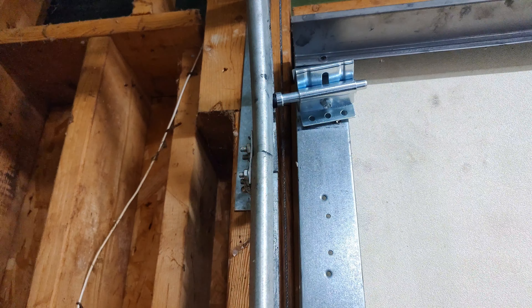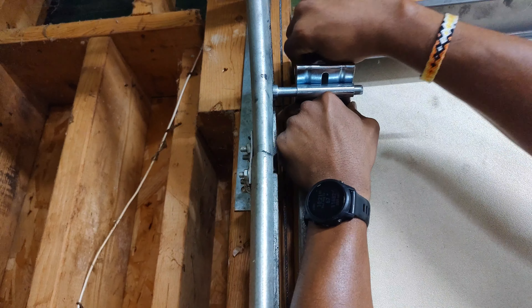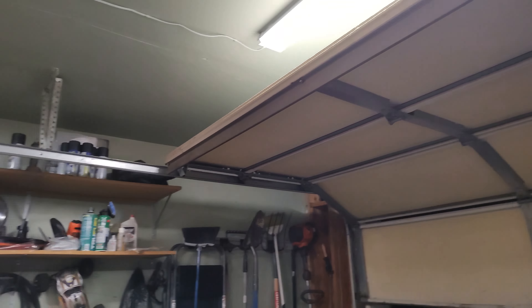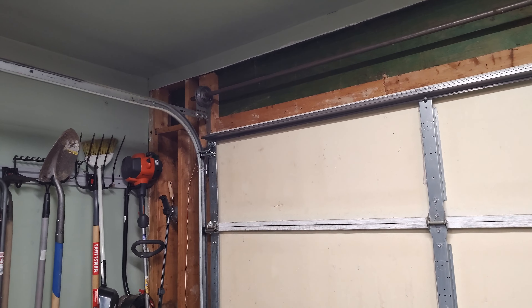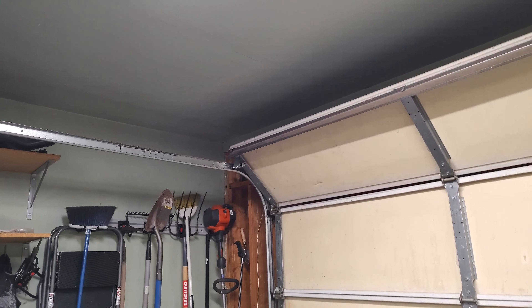So this has been worked on at some point, because these two screws are different. Since I know that was a trouble roller, let's see if it works any better. It might be just me, but I think that roller was a lot of the noise.